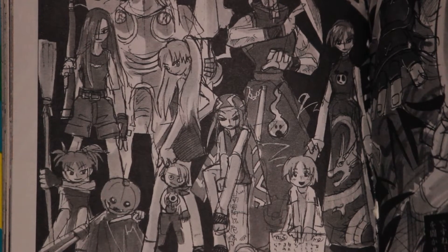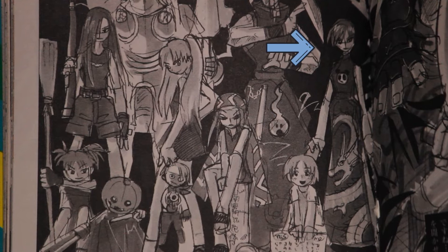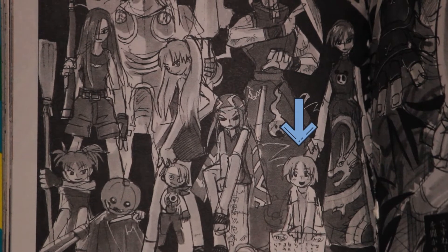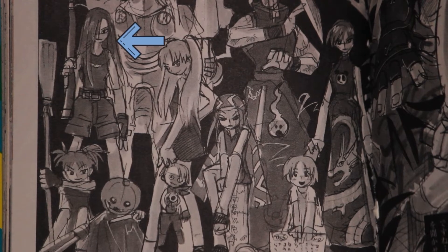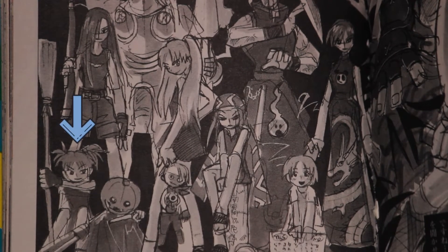Supporting characters had different names as well. Tao Jun was known as Nao, Tamao was known as Mami, Marion was Misa, Kena was Kasumi, and Matilda was never named.